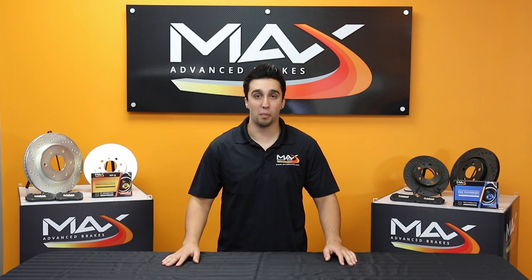Hi, I'm Mark Martino from Max Brakes. A lot of people seem to get confused with the different products we have. I'm here to help you find the right parts for your vehicle.